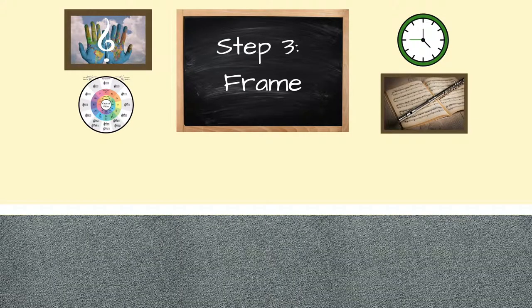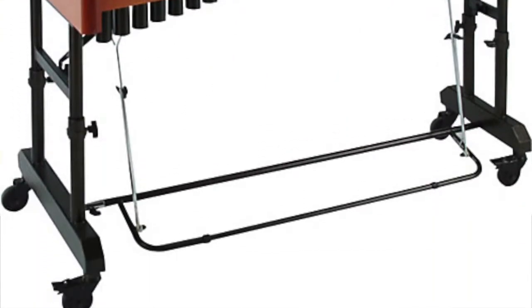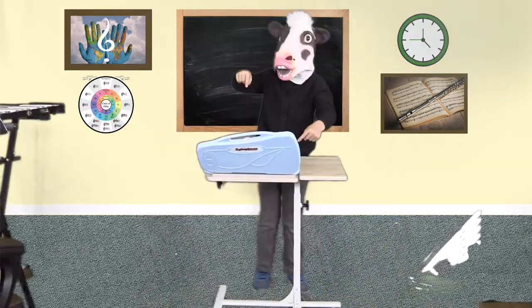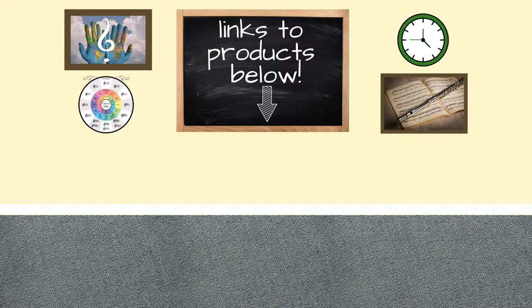Step 3: Frame. Some sets come with frames included. For sets that do not include a frame, such as the one I purchased for this tutorial, there are several frame options: an X stand, a desk or table, or a laptop stand. We will post links to the Lyons mini bell kit and other suggested mallets in the comments below.